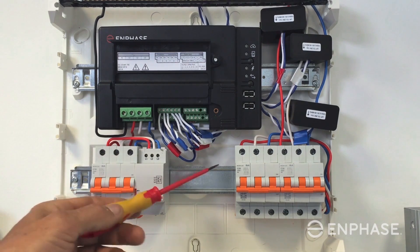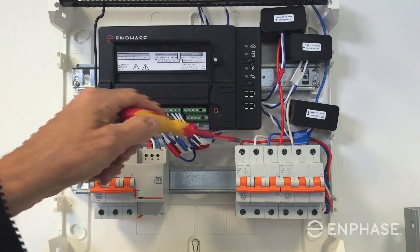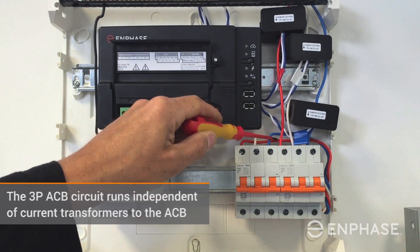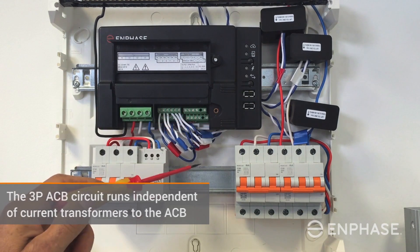The next circuit breaker along is our AC battery circuit. It's worth noting that the AC battery circuit is a three-phase circuit running independently of the current transformers. That circuit runs directly out to the AC battery and does not pass through any current transformer.